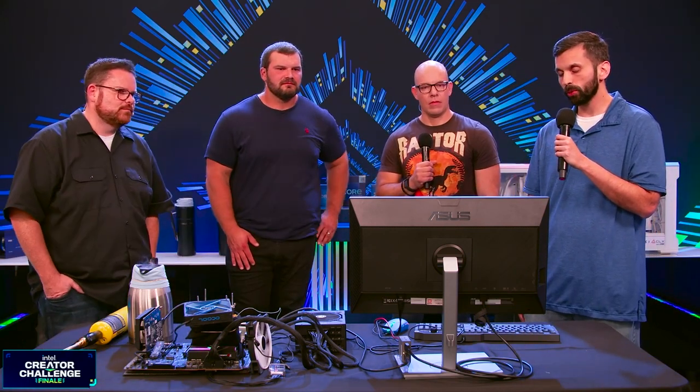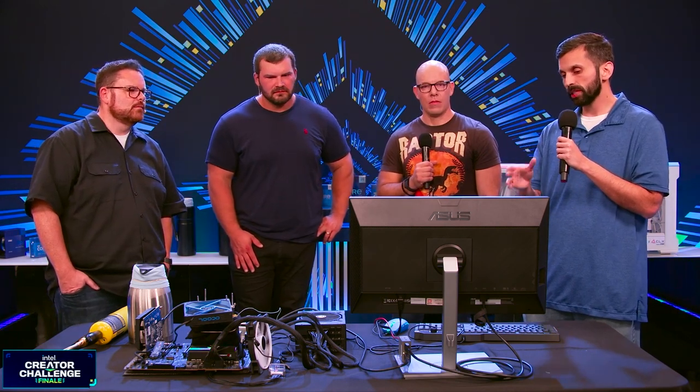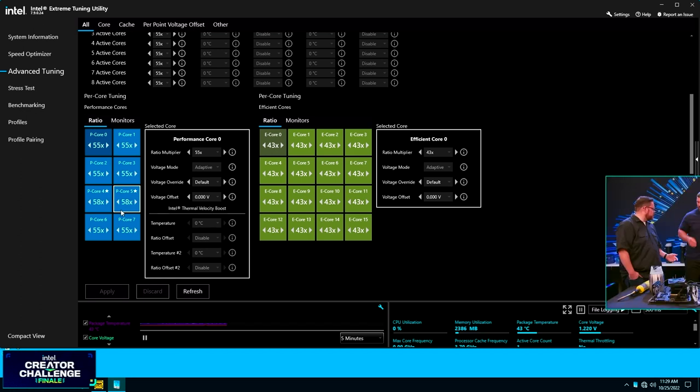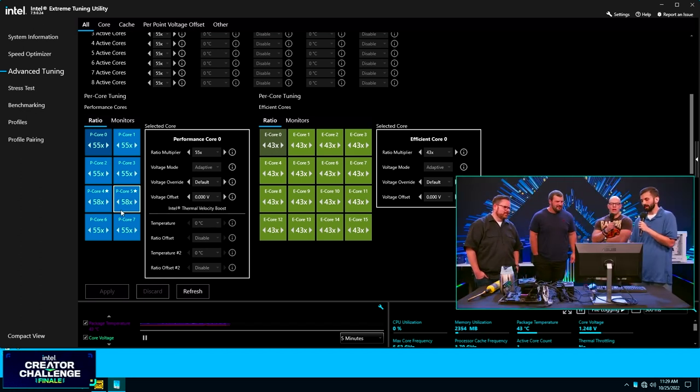Our Extreme Tuning Utility has a new version for 13th gen — version 7.9 — and we've added some new features. The XTU team has done a great job. You can open it up into the advanced view where you have many more controls for your current power and core voltage controls. You can fine-tune here in this new visual display your per-core ratios for your performance cores and your E cores. Overclocking is a journey — it's a process of understanding your system, mastering your system, and becoming comfortable with it. The team's done great work to make it more user-friendly.